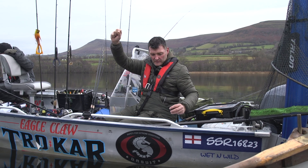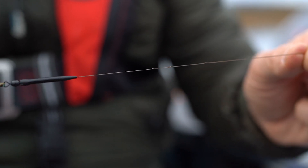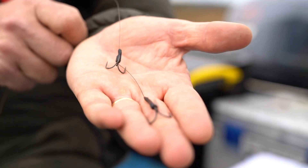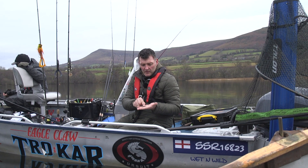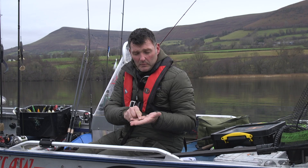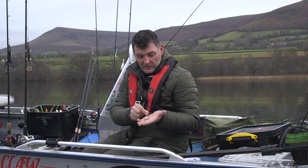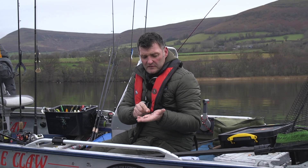I've got just shy of a metre of that on — that should be plenty. And then we get down to the business end and it couldn't really be simpler. Wire trace, 18 inches. And I've got a set of two semi-barbed trebles on there. What that means is that one hook of the treble has got a barb on it and the other two are barbless. The one with the barb is the one that you put into your bait to hold it in place, and the barbless ones are the ones that will hook into the fish's mouth, but it makes it a lot easier to unhook them if you're using barbless. I'd always recommend using barbless trebles.